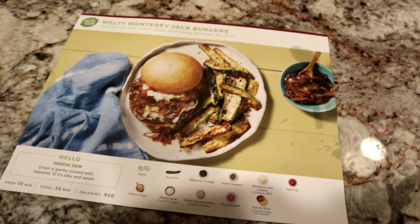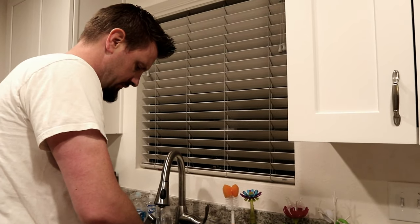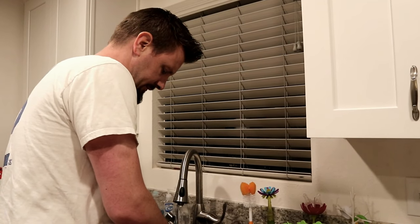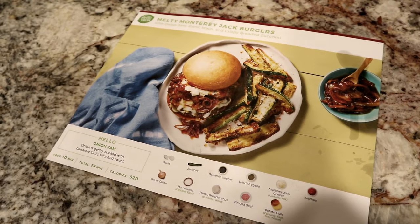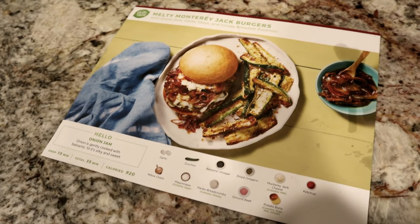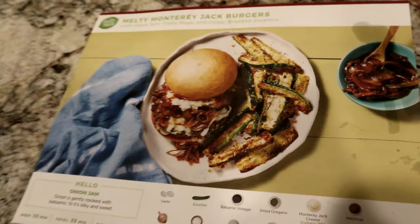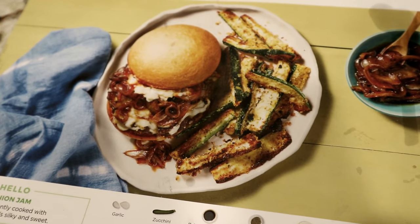A few moments later... My final thoughts on the Monterey Jack Burger: we were talking about it and we think it just needed more flavor — it needed to be turned up a couple notches. It wasn't horrible, it was definitely better than your average burger, but I thought I was going to be blown away with flavor and it was just very muted. I expected that kind of from the zucchini, but the burger with the onion jam — I was really expecting a punch in the face with flavor. It was kind of disappointing.